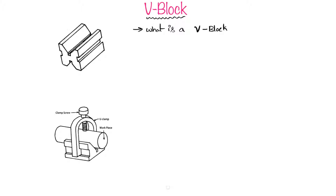Let's see the construction of the V-block. You can see that this V-block has V-grooves on its structure. It is made up of cast iron and has truly machined surfaces. Truly machined surfaces means they have very high accuracy of machining. Because these are precision instruments, we have to maintain them at high precision, which is why we call them truly machined surfaces.